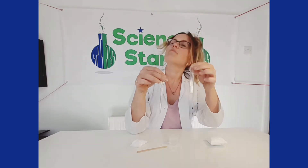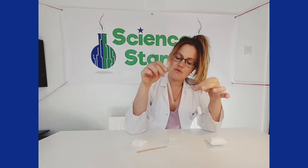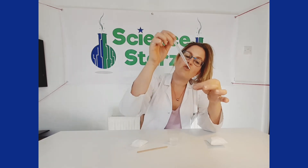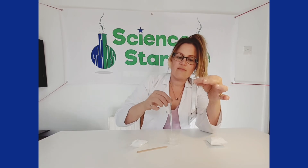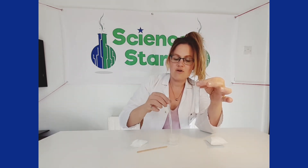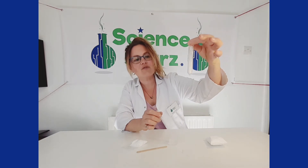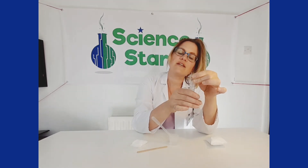Hopefully you've had a chance to make a couple of predictions as to what you think is going to happen. We're going to add the water now — I'm going to do this twice, one after the other, and make sure it gets all the way down in. Oh, what's happening? Oh deary me, it's overflowing!